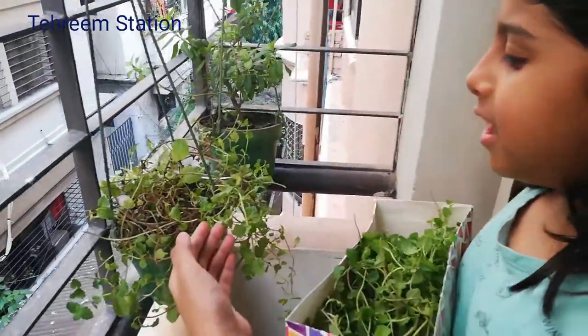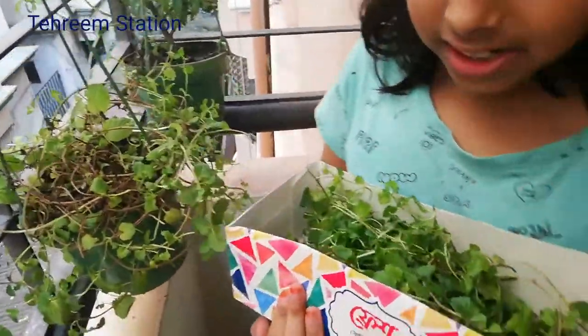Look, I have picked all these mint leaves and put them in this box. Friends, you should know mint is a natural plant — mint is also a herb.